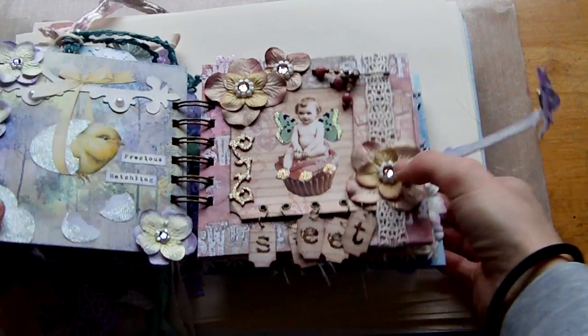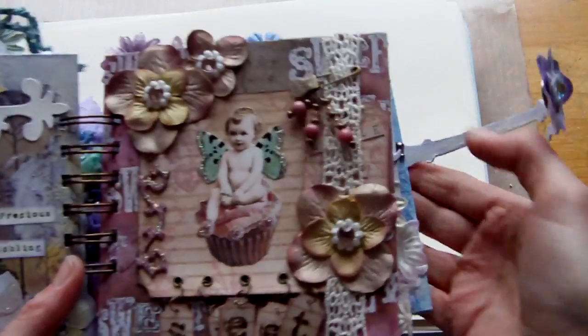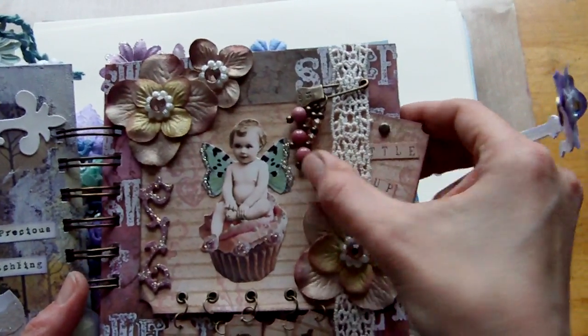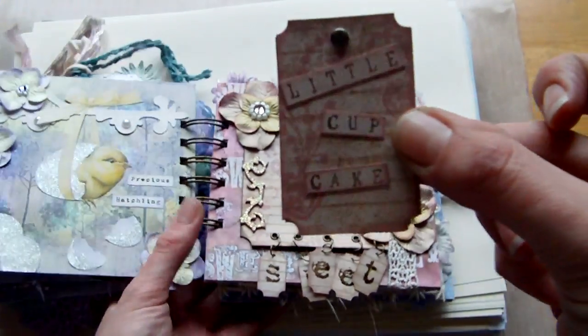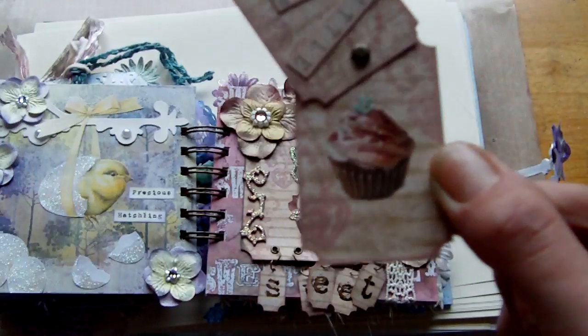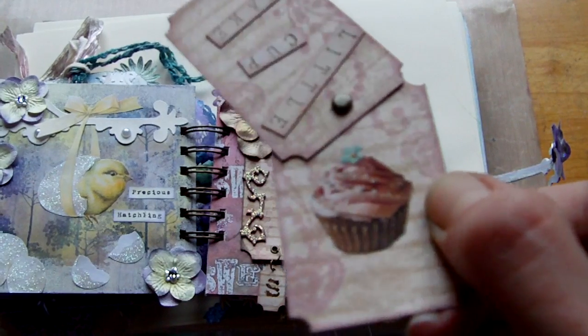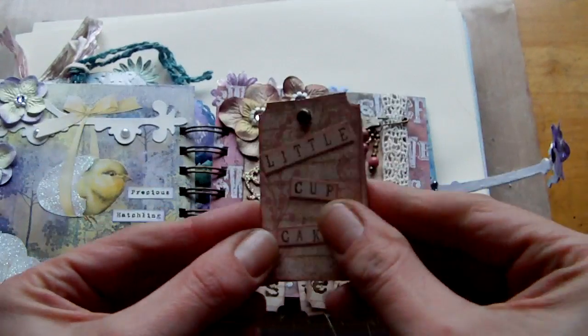Hi, I'm back for part 3. I was so busy watching time trying to get through this in as few videos as possible that I forgot to share on this page — there's a little pull-out part that says 'little cupcake' and it reveals a little collage image of a cupcake, which I thought was quite sweet. It's just held together with a brad.